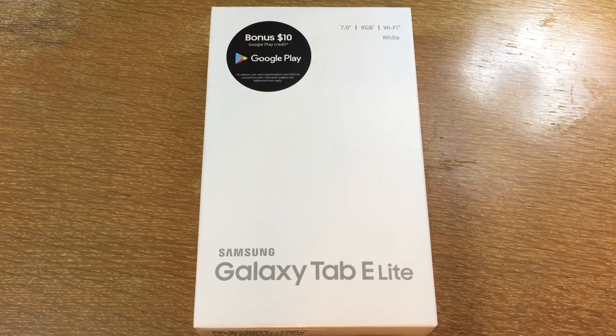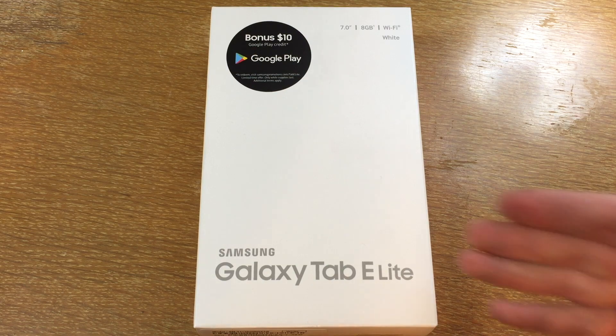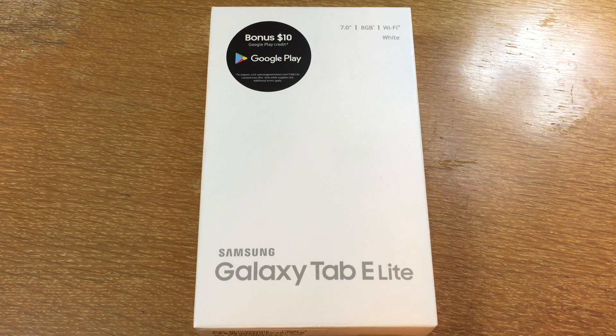I recently picked this up at my local Walmart as a Black Friday special. The reason I picked this tablet up is because in my college programming classes we are starting to program for Android, and I don't really have an Android device to play around with and run the applications on. Currently I'm running them through an emulator on my PC, but it's recommended that we have some type of Android device — either phone or tablet — to run our programs on, just to make sure they actually work on the end device instead of just an emulator. So I decided to do some research and pick this one up on sale for Black Friday at Walmart. I noticed that this model was on sale all over the place, but I decided to pick it up there.